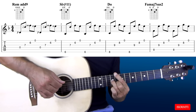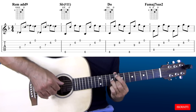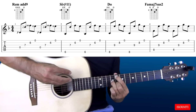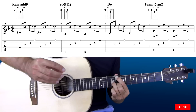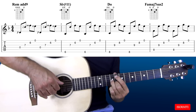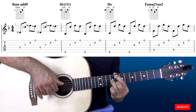Per l'accordo successivo basterà far scendere il dito 1 dalla sesta corda alla quinta corda. Andiamo così a suonare un FA e creiamo un accordo di FA maggiore settima sus2, cioè in questo accordo non è presente la terza - quello che dà il modo all'accordo se è maggiore o minore - quindi si tratta di un accordo sospeso. Tutto uguale, cambia solo il basso: con la mano sinistra andiamo a suonare l'ottavo tasto della quinta corda.